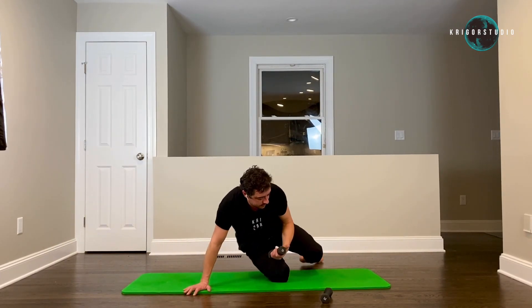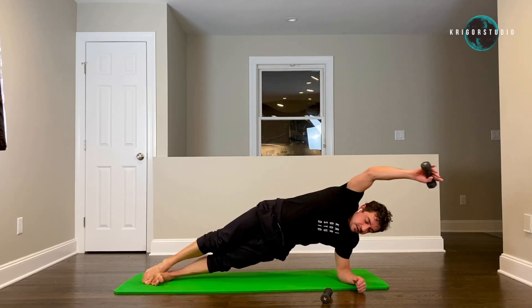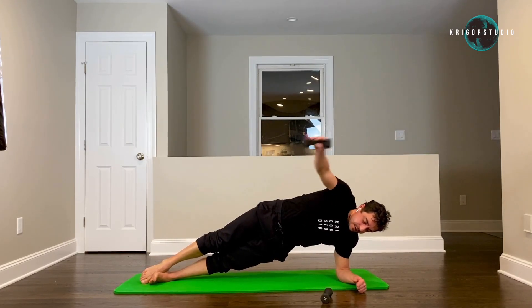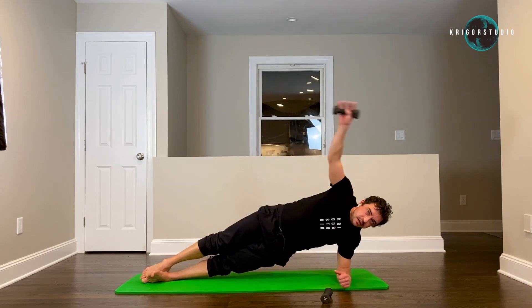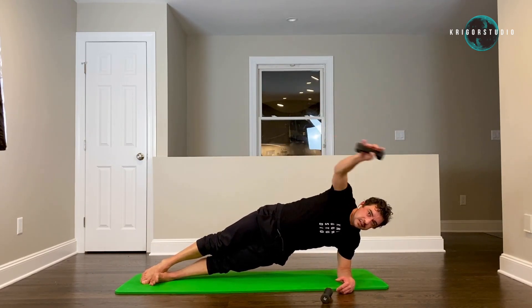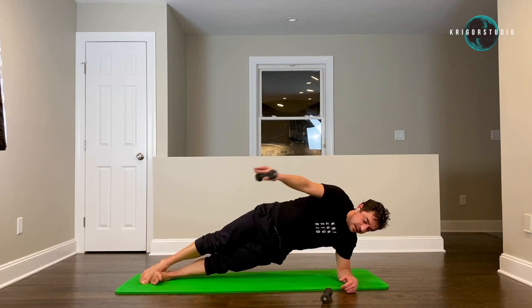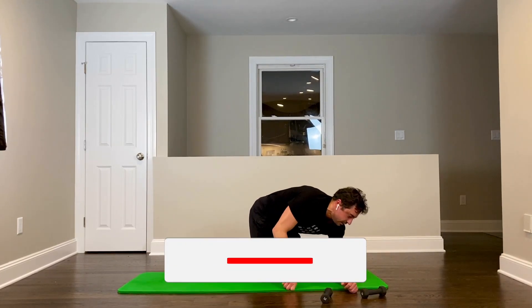Switch sides — last thing, then we run, then we rest. One, two, three, four, five, six, seven, eight, nine, ten — and run for thirty seconds.